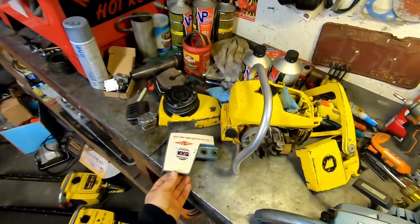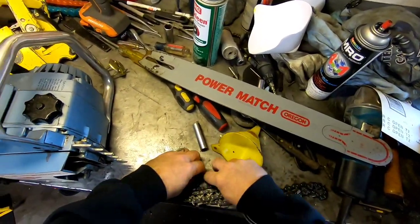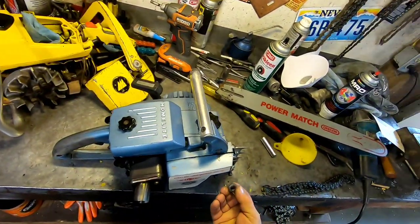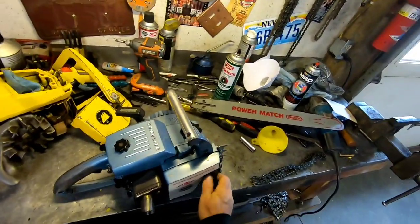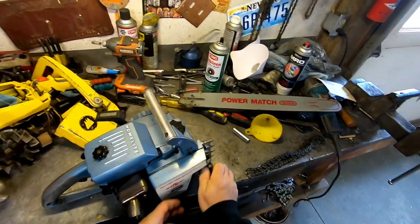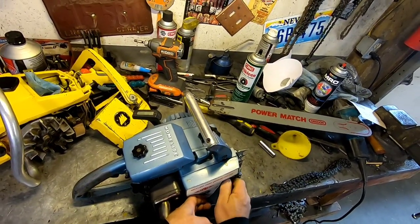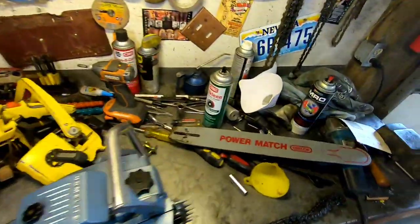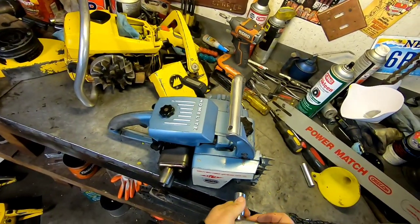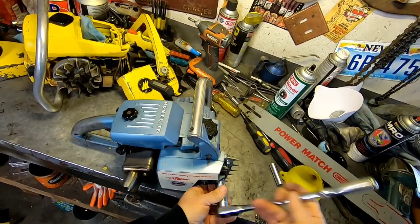Put your bar plates and your side cover back on along with all the nuts, and just get them snug so the side cover's not rattling around. That's the main thing on shipping stuff — you don't want anything to move, you don't want stuff flopping around. Anything that's loose or flopping, if it gets jarred, it'll break. So just tighten those up a little bit.